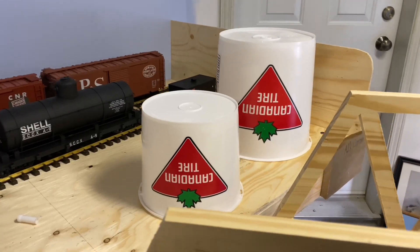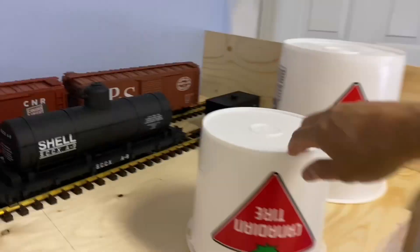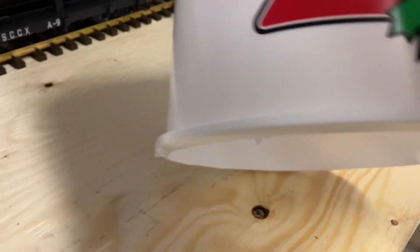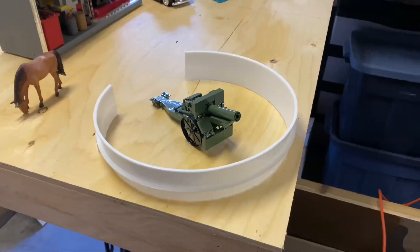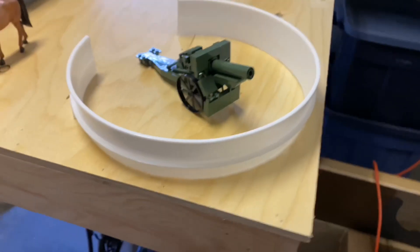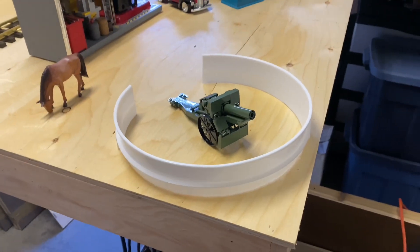I don't need to worry about the bottoms of the containers being completely even in the cut, but if you look closely it might be a little uneven. It doesn't matter because it's going to be covered in scenery material anyway. I'm considering turning the smaller bucket bits that I cut off into an artillery enclosure — I think I will.